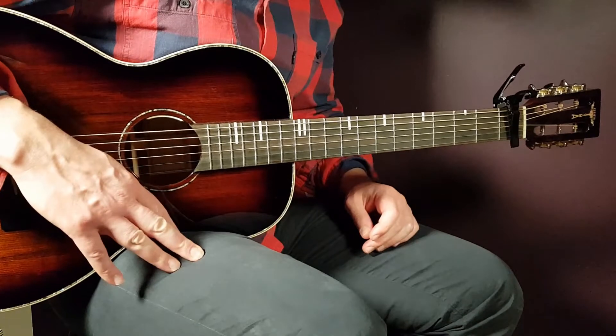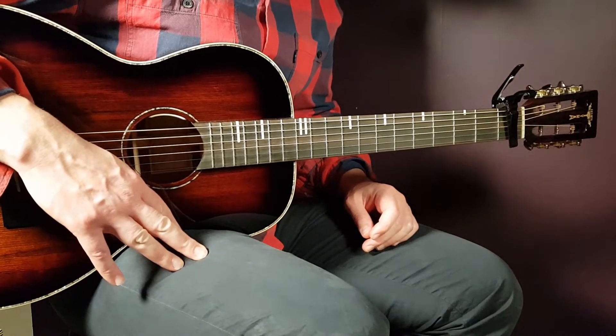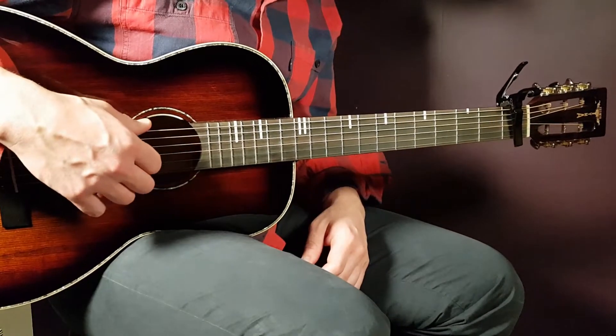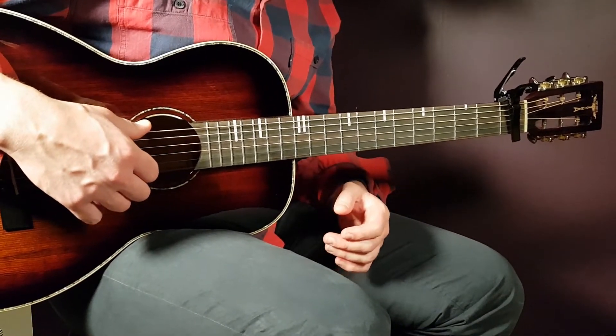All right boys and girls, and welcome to Goring Guitar. We have Netfex here with a song called Retribution — a cool song from Netfex. So let's start right away.